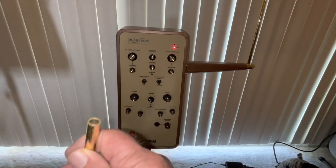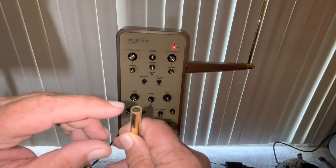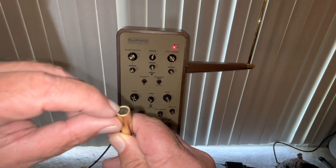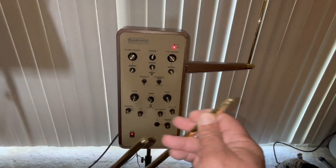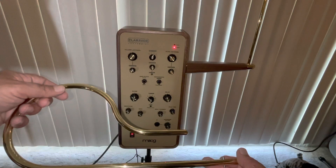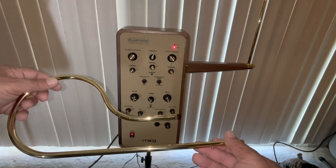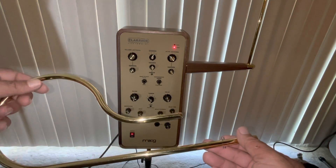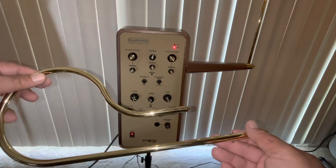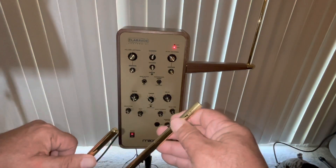One issue has to do with the end of the volume antenna. This portion of the volume antenna should be bare metal. The antenna itself is made out of brass and it's lacquered. This is a very common technique used on brass musical instruments such as trumpets, trombones, French horns, and saxophones — it keeps them shiny.